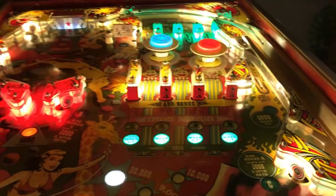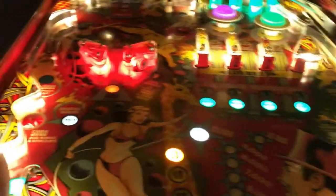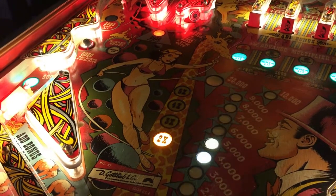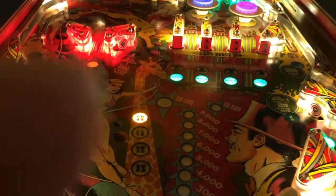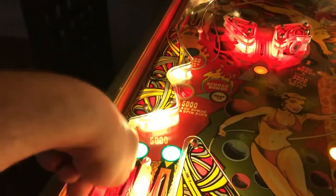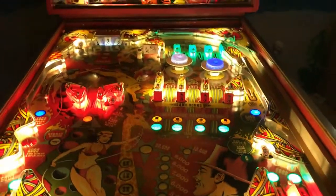It also advances your bonus. When you go down to here, and now that this light is lit, when you go into this kick hole it scores down your bonus. That's pretty much how the game works — a very fun game with a lot of stuff to do on this playfield. These also give you five thousand points, and when the ball drains you get your multiplier. That's the Circus made by Gottlieb.